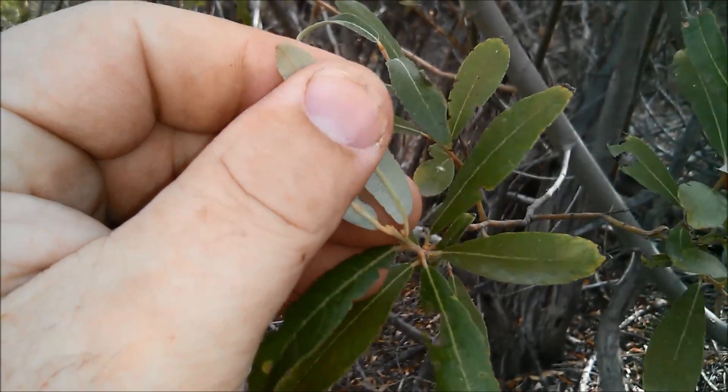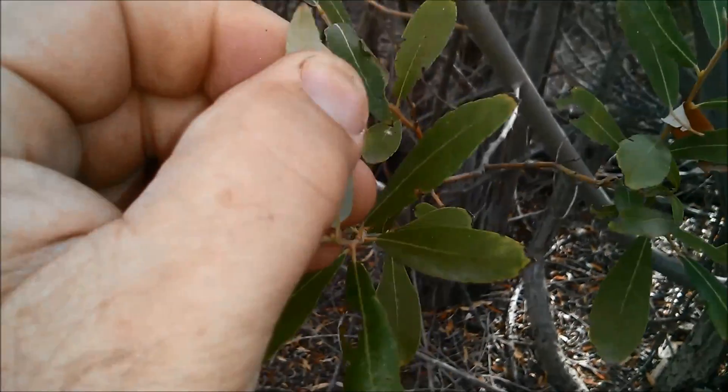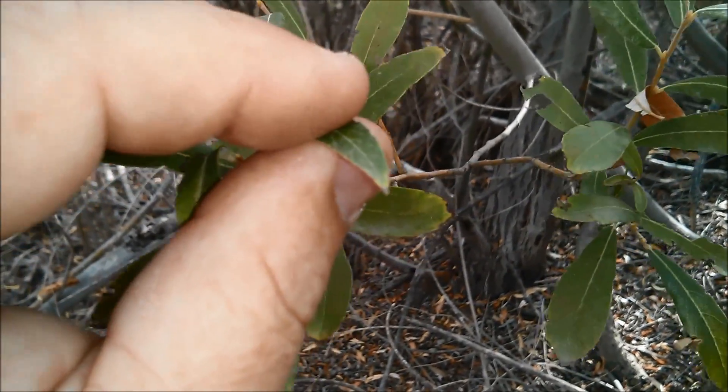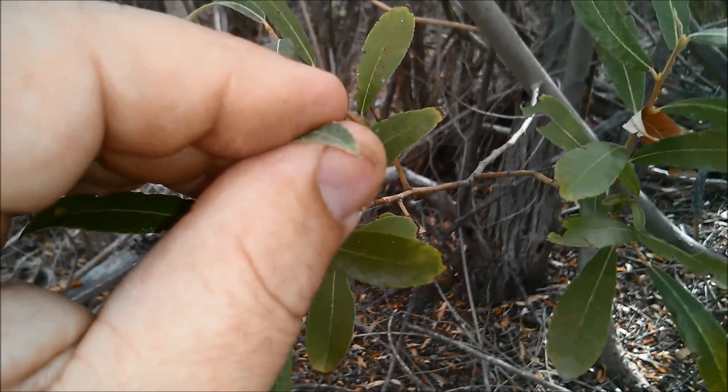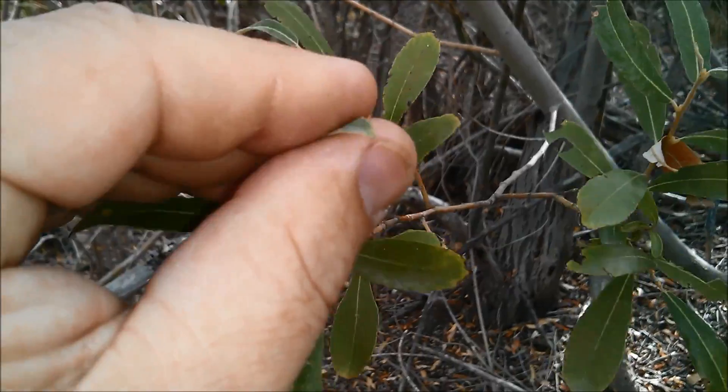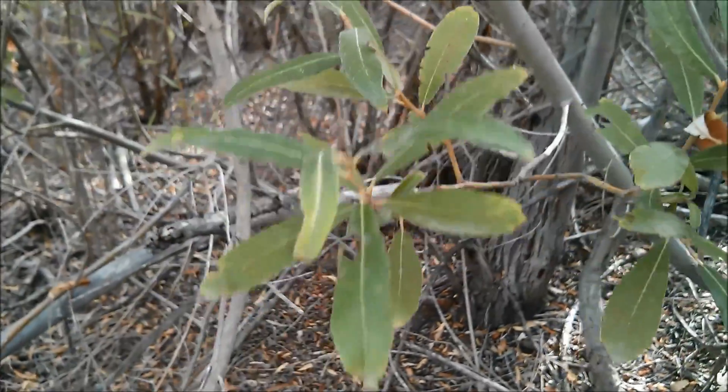This is sometimes misunderstood or misclassified as mule fat. One of the differences — we'll talk about that in another video — but one key difference is if you squeeze this a bunch of times, it never gets sticky. Whereas if you do that with mule fat, it does.